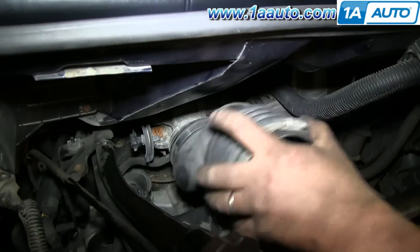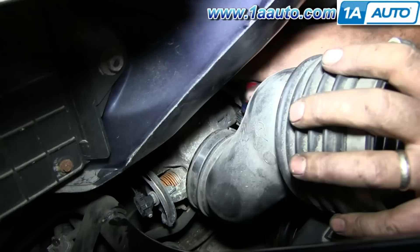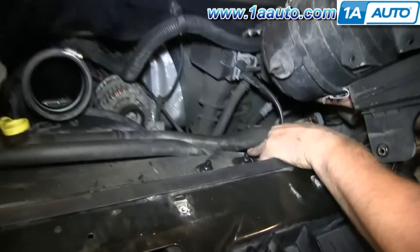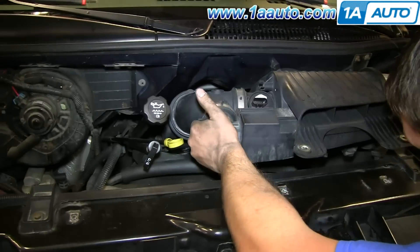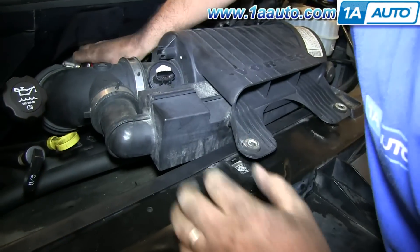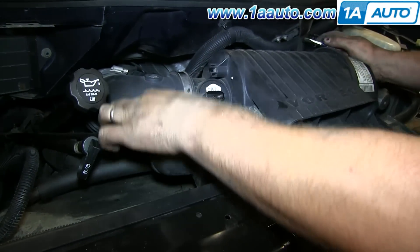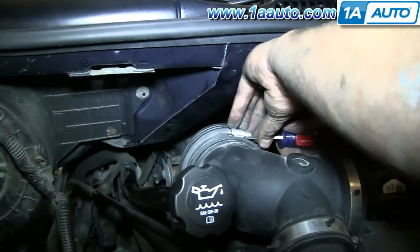Now take that part of your intake and put it back down into position, and use a flat blade screwdriver to tighten up the clamp. Now you can reinstall your air intake box — there are two holes that line up with the two pegs on the van. Feed it down into position, then use a flat blade screwdriver to tighten up the clamp where it connects. He loosened up the part of the intake he put in before so he could angle it and push this part down, and then tighten both those clamps back up.